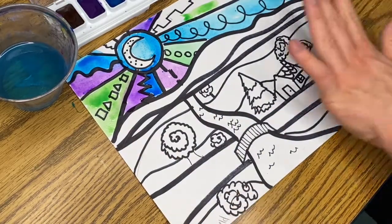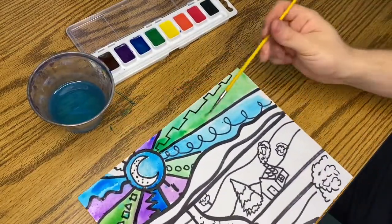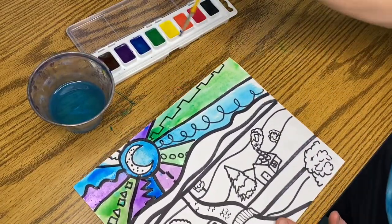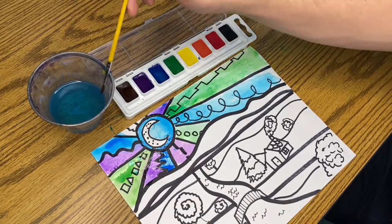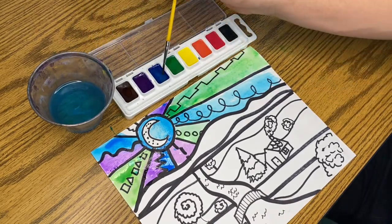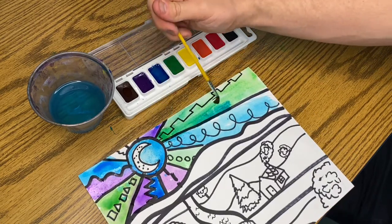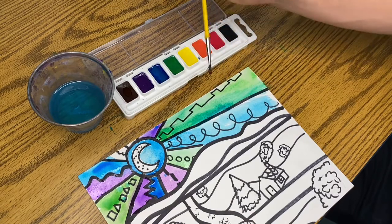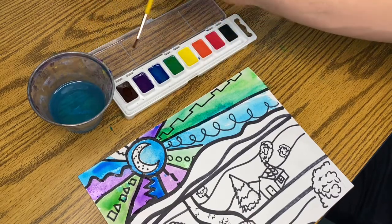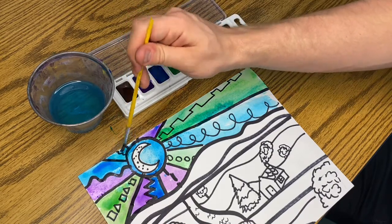I'm going to keep on going and then add some warm colors in the bottom. Another thing is that you can mix colors, just not here in the palette — you want to mix them on the paper. So let's say I have this green but I want it kind of a greeny blue: I'll dip, let it drip, go into the blue because I cleaned the brush, and if it's still wet you can mix the colors. So now I have this kind of teal popping up. You can do gradients, you can do dimension, give it shadow — all of these things help make your image look more interesting or realistic.